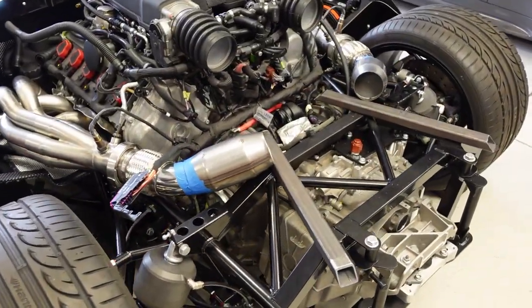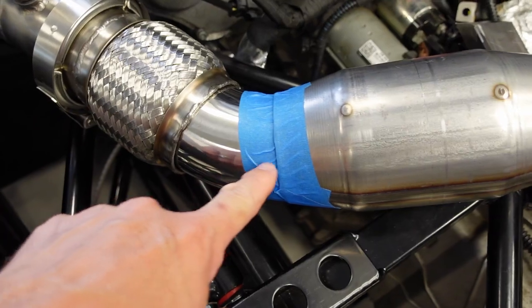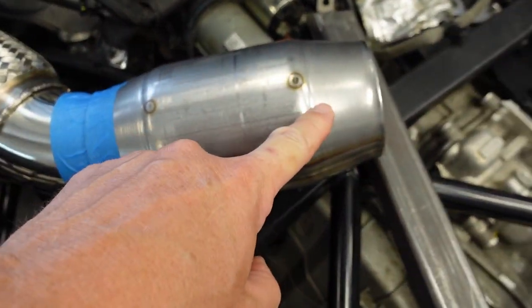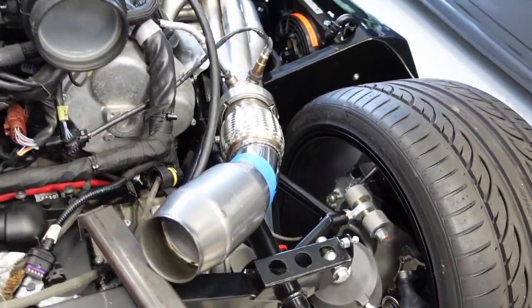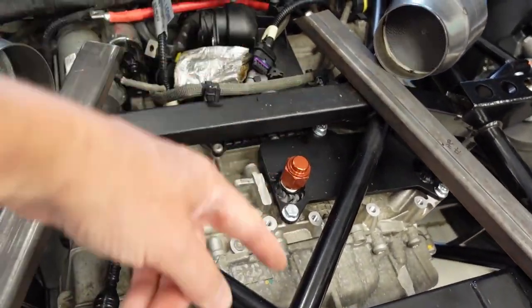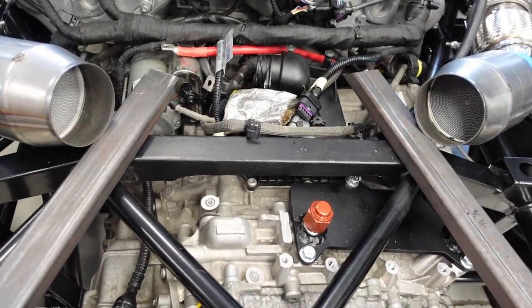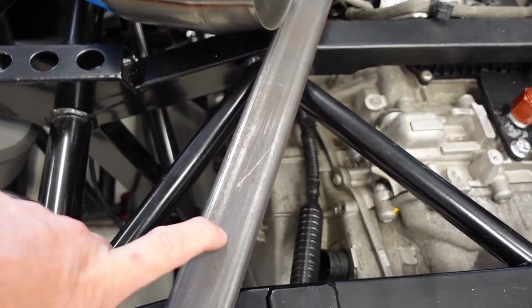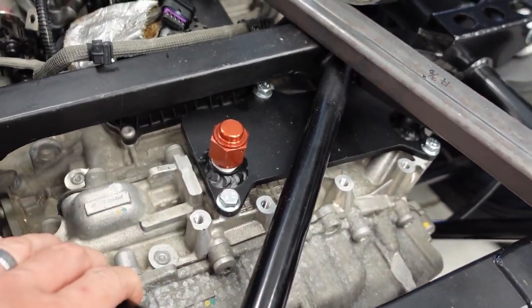Let's get started on fabricating the rest of the exhaust system. I have mocked up here a short elbow taped to my short high-flow 200-cell catalytic converter — same on the other side. This is about the angle I'm looking at coming back, because what I'm going to do is a crossover X-pipe right here in the middle, join those two together before exiting out the rear. I've just got some one-inch steel stock here to hold this up off the frame — just about one inch. I've got some hoses I'm going to have to clear, so I'm just going to make sure this is up off the frame.